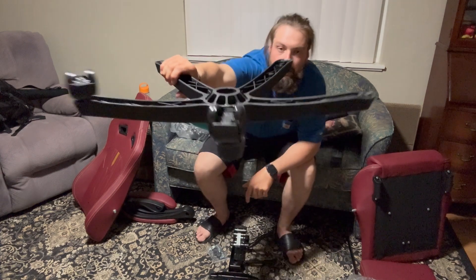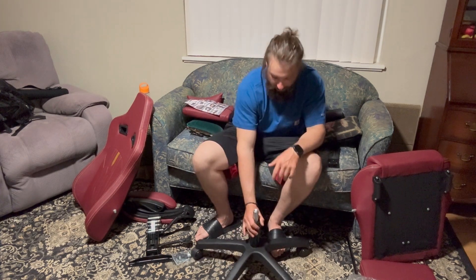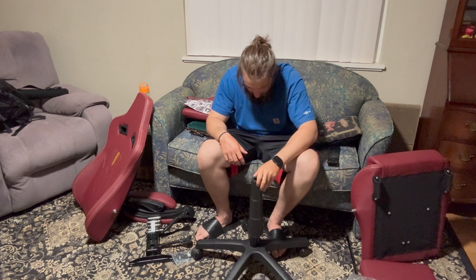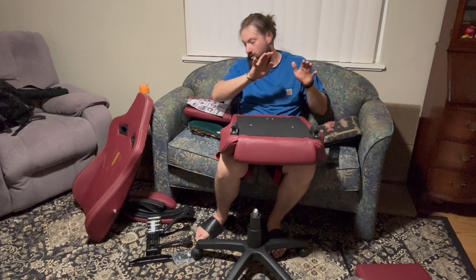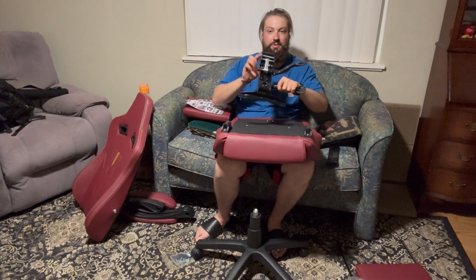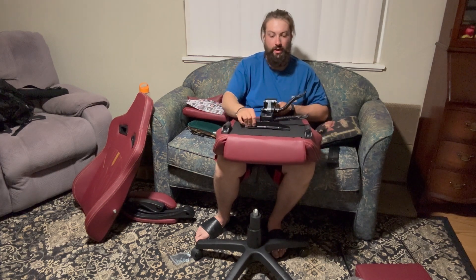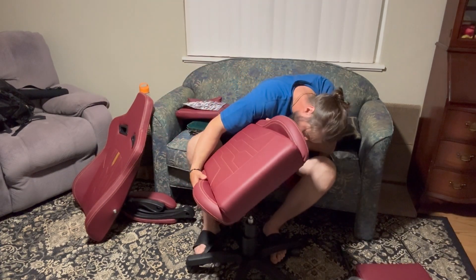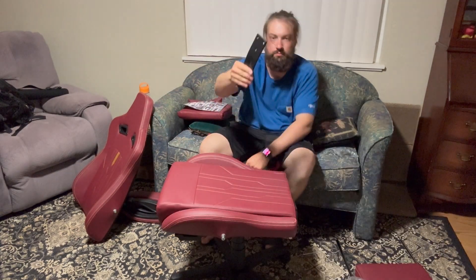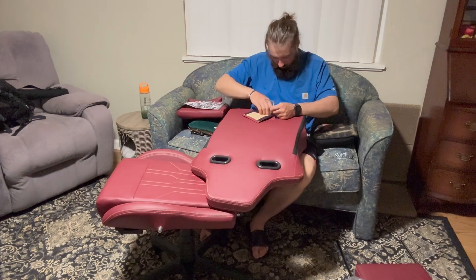Super nice. Next we grab that gas lift and slip it in there, put the cover on. Grab your seat and secure it on that mechanism — just line up the holes and the orientation with the screws. Wider end on the wider side, just align the holes and the screws and attach that. Now you're ready to put the seat on the airlift.